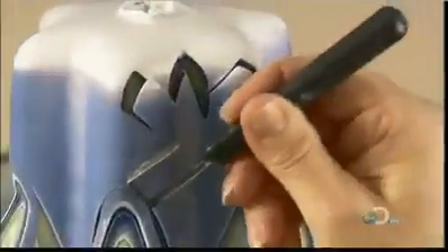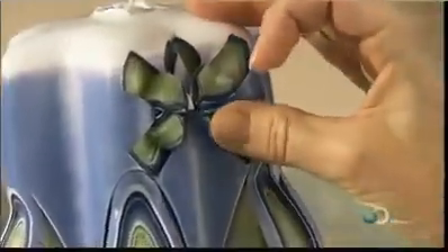Using a square-edged gouging tool, she cuts a windmill design into the upper section of the candle. Then she shapes the wax cut-out into a base for the windmill.